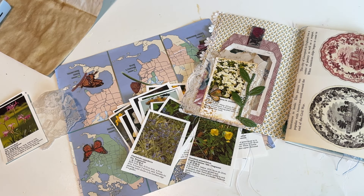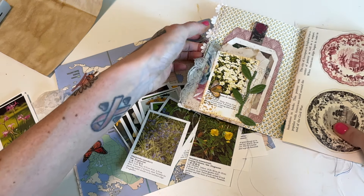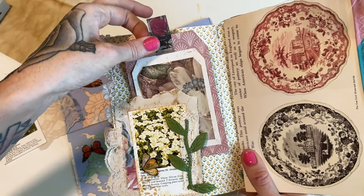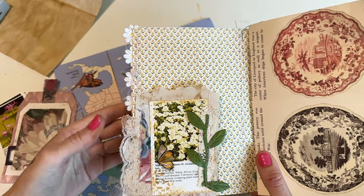Hello Crafty Cuties! Welcome back to Paper Terrace. Today we are going to make some embellishments for journals, and I wanted to show you how I used one in this signature here to look like a much bigger area.